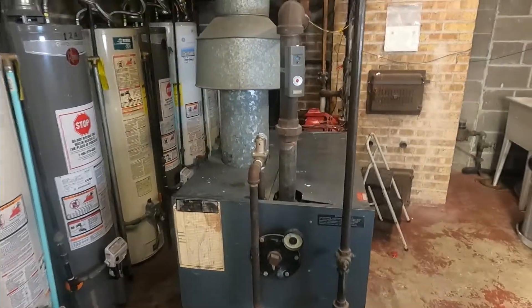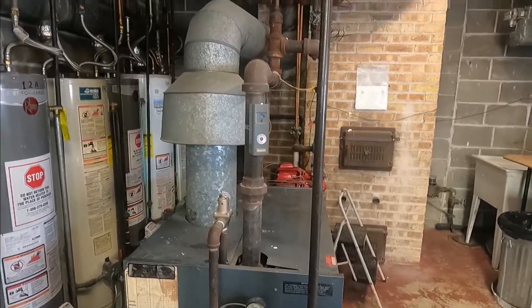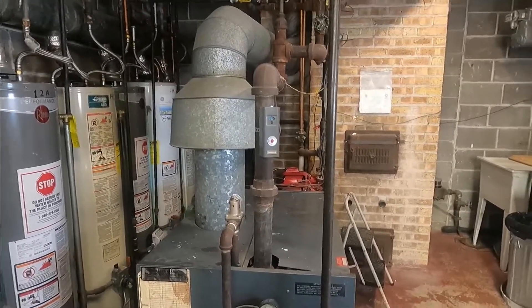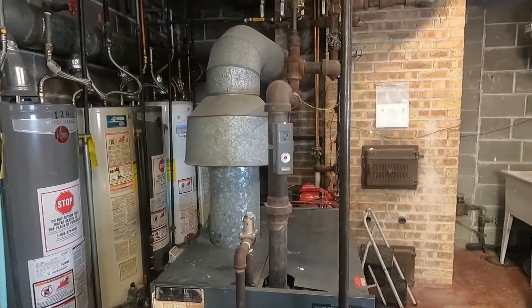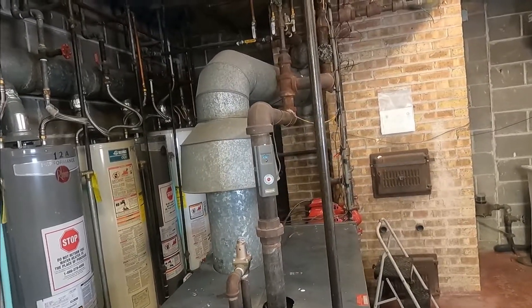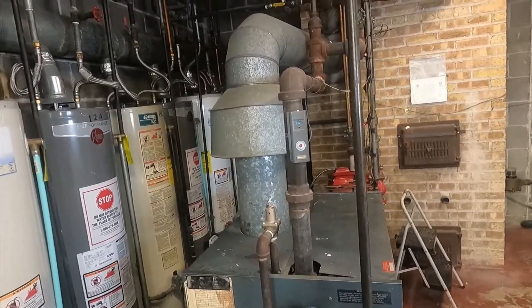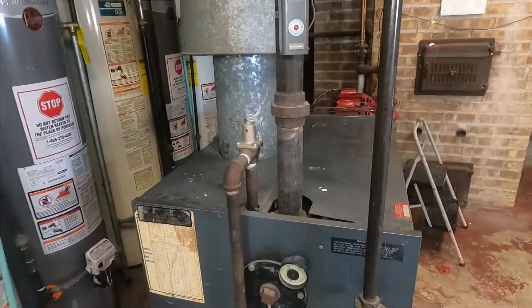Okay guys, so this is the boiler — I'm in the boiler room. When you come to a service call you have to wake up all your senses: your eyes, your smell, your touch, your hearing — everything. Because everything counts and anything could lead you to the problem.